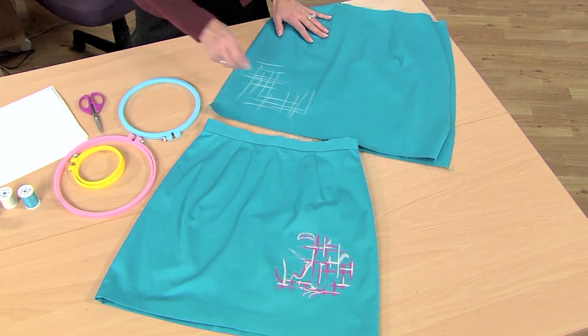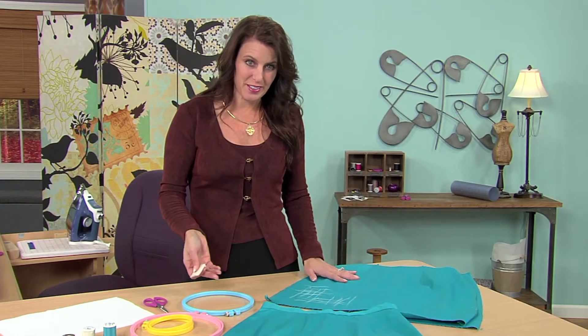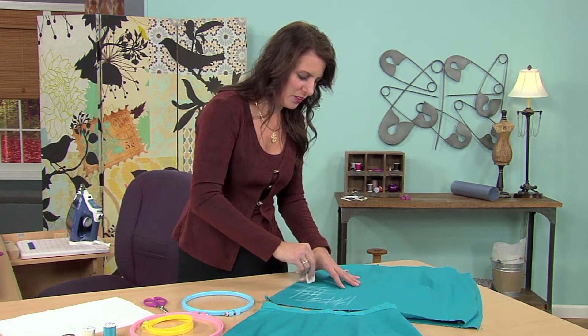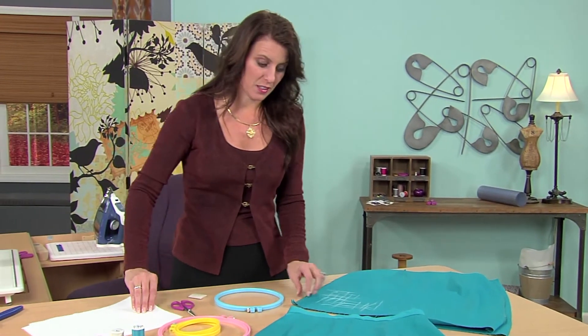You could draw in your design if you want. This is basically using thread to paint your fabric — it's really fun. Talk about making your own fabric and making it unique — this is a great way.